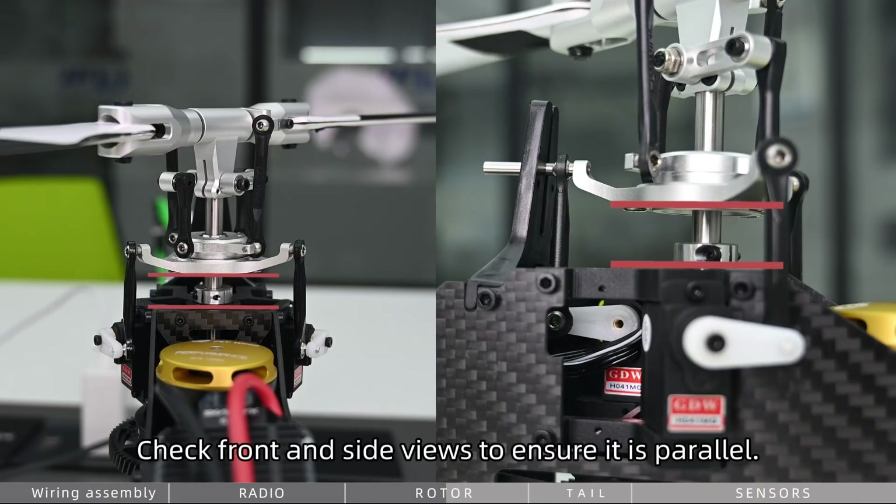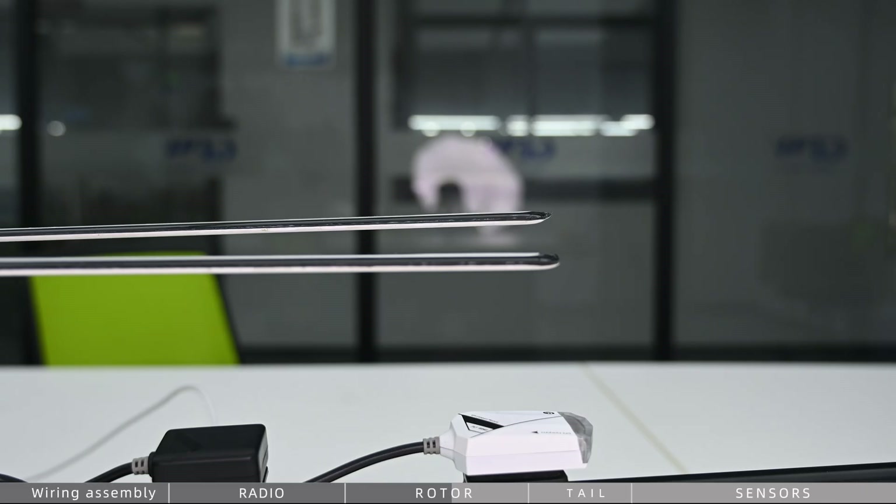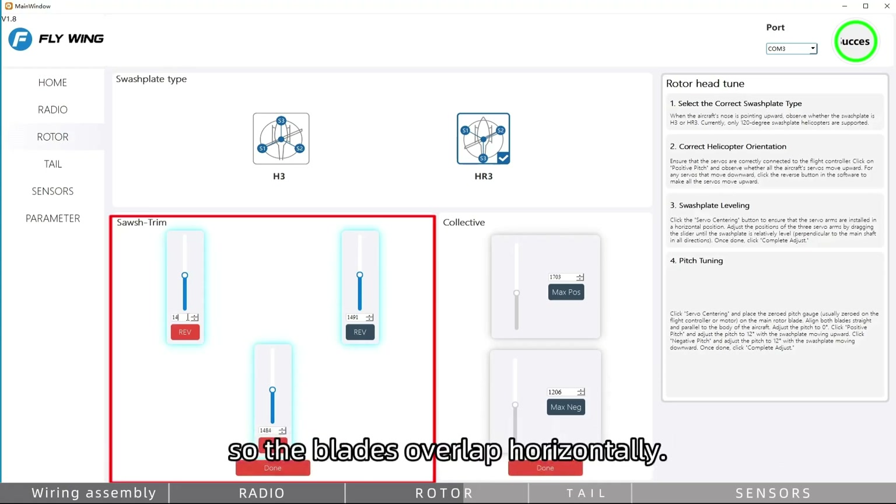Adjust the three sliders until the swashplate is level. Check front and side views to ensure it is parallel. Fold the rotor blades, then increase or decrease all three sliders by the same amount so the blades overlap horizontally.